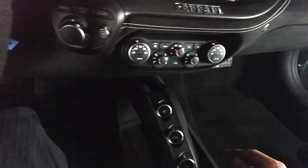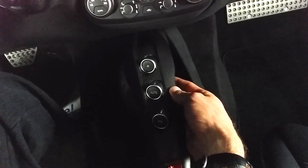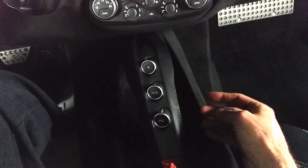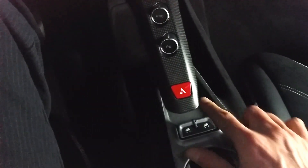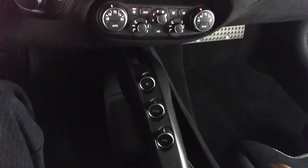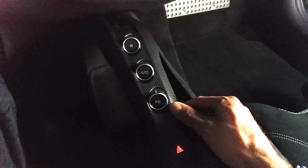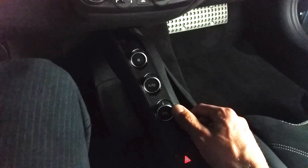You have a really cool floating-looking design for the gear selector here and you can see that it is all carbon fiber. You have your hazards here and you also have your power windows here. You have reverse, automatic, and I don't know what PS stands for — I apologize. I'm sure someone will correct me on YouTube.